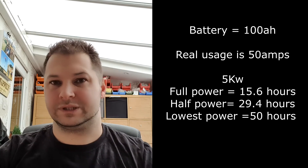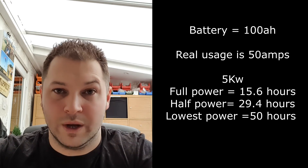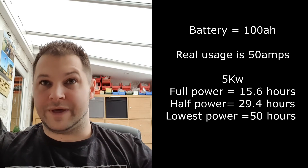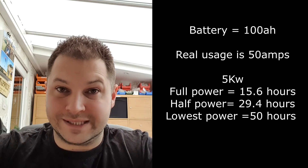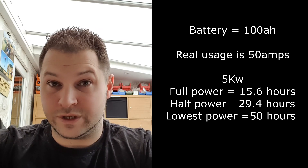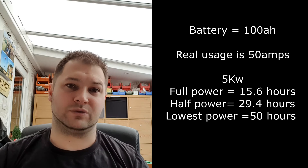How does this relate to real-world battery usage? Take a 100 amp-hour battery — you can only safely pull 50% without damaging it, which is 50 amps. At full power in 5 kilowatt mode you can run this continuously for 15.6 hours on that 100 amp-hour battery. At half power consuming 1.7 amps you can run it for 29.4 hours, and on the lowest setting at 1 amp you'd get 50 hours. You can push to 70% discharge but you start damaging the battery cells.